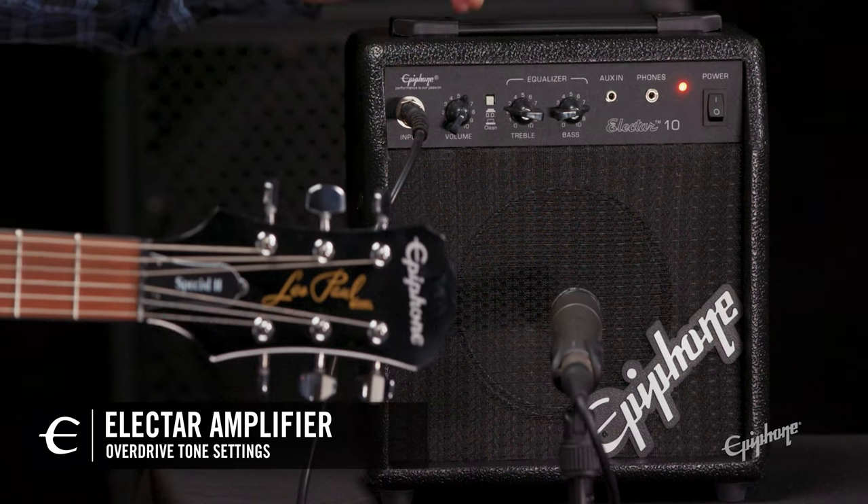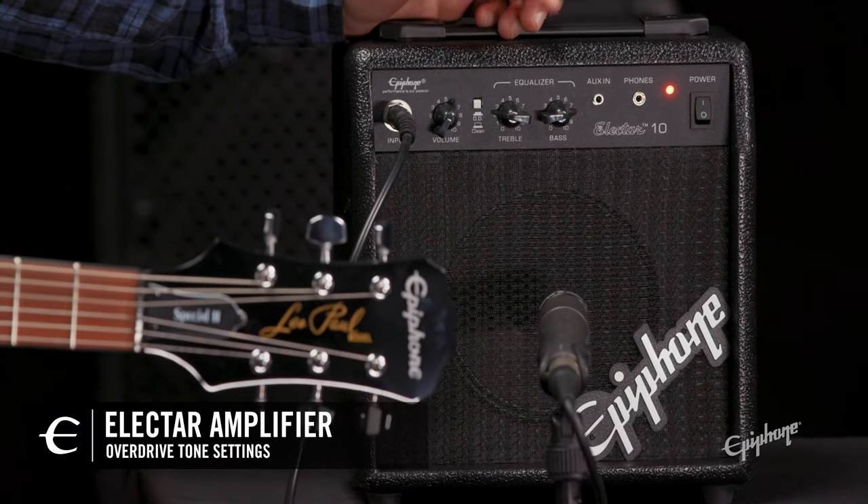Now let's dial in a dirty tone. Here is where my volume, treble, and bass are set to.